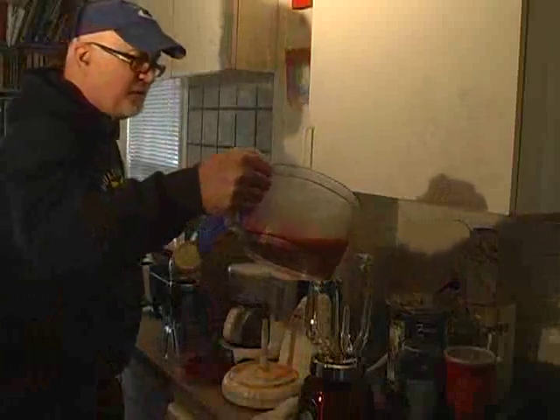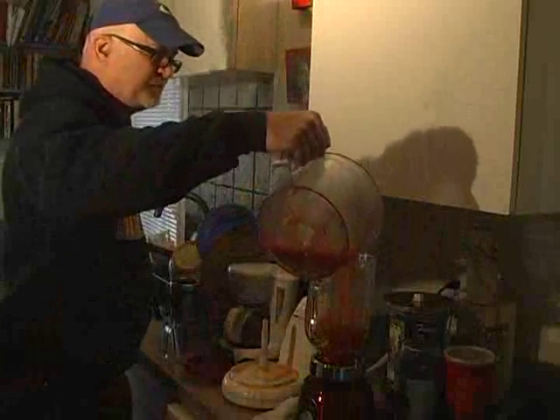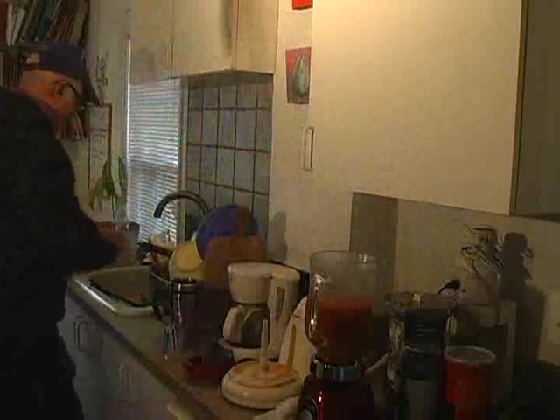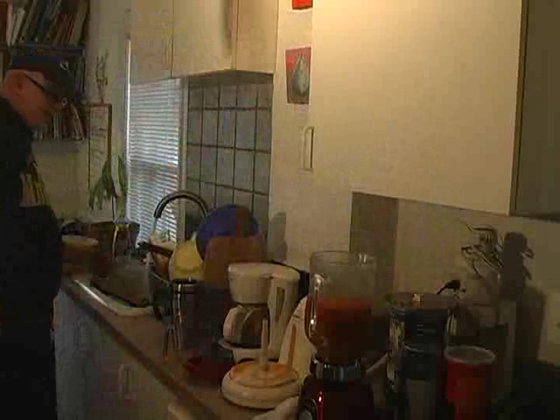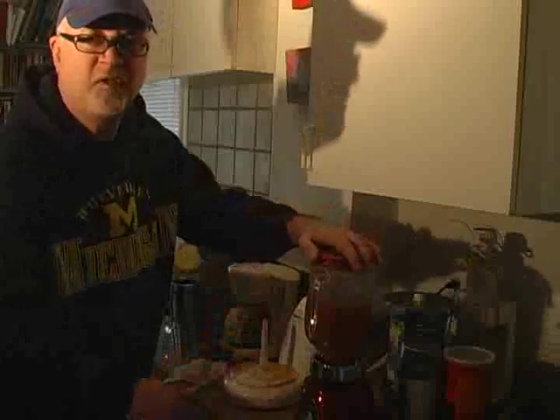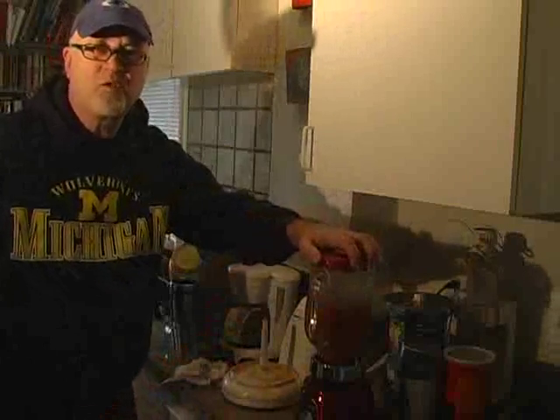We're going to transfer to the blender. Now, when you put hot liquid in a blender, notice they tend to want to blow the top off the lid too. Here we go, we're going to give it a shot. I just don't want to get it all over my camera.